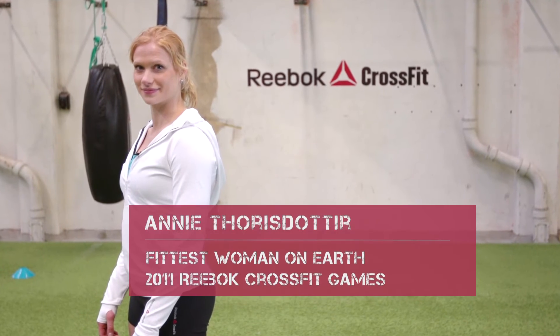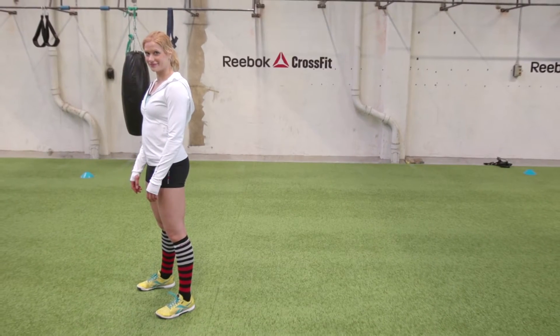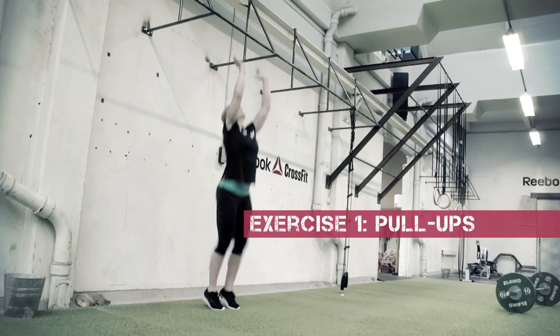Hi, I'm Eni Thorstadter. Here are some really good CrossFit tips. Exercise one: pull-ups.